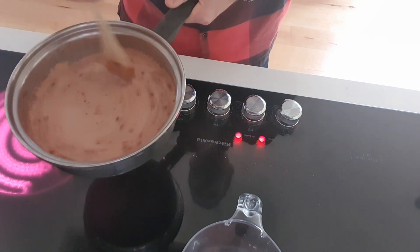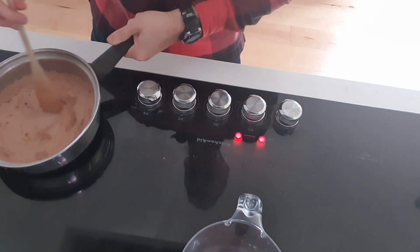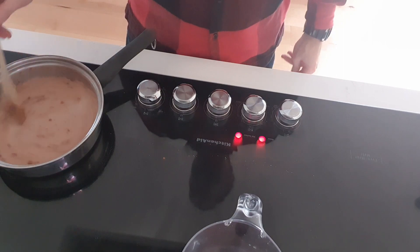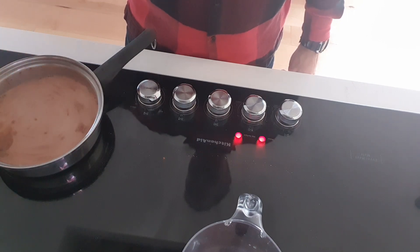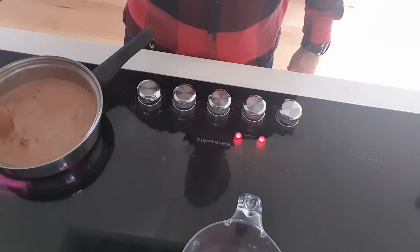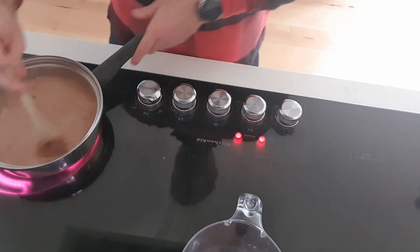If you stir at just the right speed, gradually, you'll get nothing but satisfactory results. Another option I've seen some people do with hot chocolate is to Irish it up with either whiskey or bourbon, but since it's not yet Christmas we've got to make sure we're always on our best behavior. We've got that going — very good.